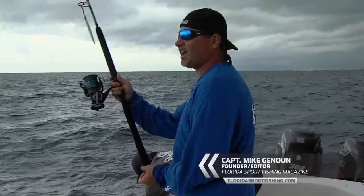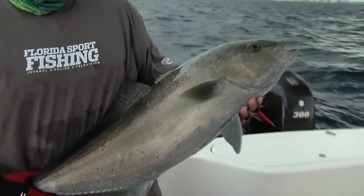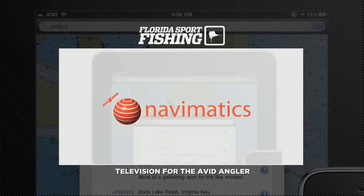Well, it's turning kind of gloomy out here. Just got that nice fish in the boat. Hey, thanks for joining us for another episode of Florida Sport Fishing — we'll see you next week. Florida Sport Fishing. Closed captioning provided by Navimatics — quality navigation products for your iPad and iPhone.